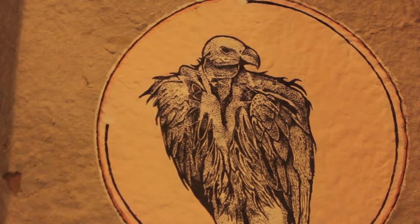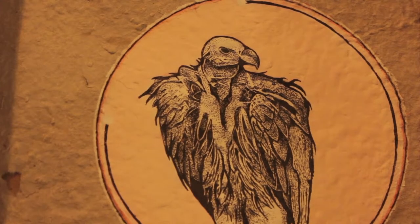My piece for the show is called The Scavenger and the Scavenge, and I wanted to incorporate three different kinds of discarded or useless materials in it. The three categories I chose were the deceased, the irrelevant, and the broken.